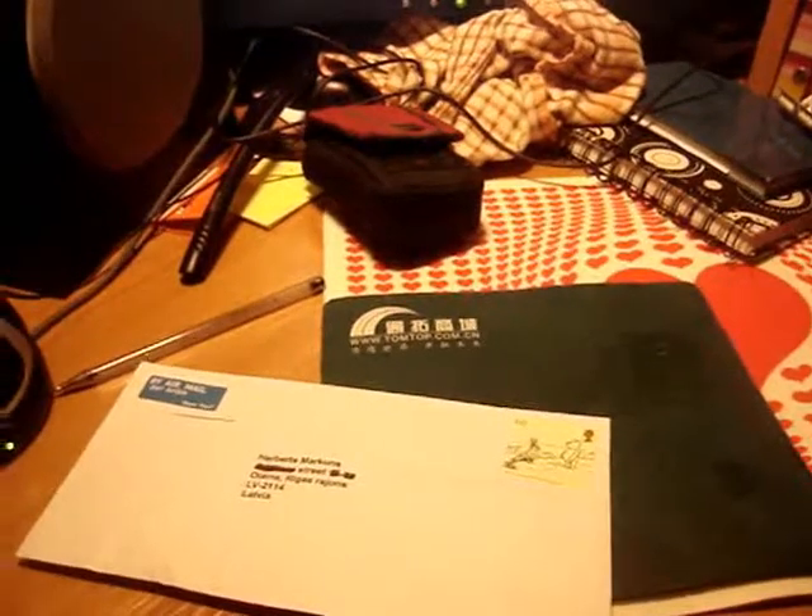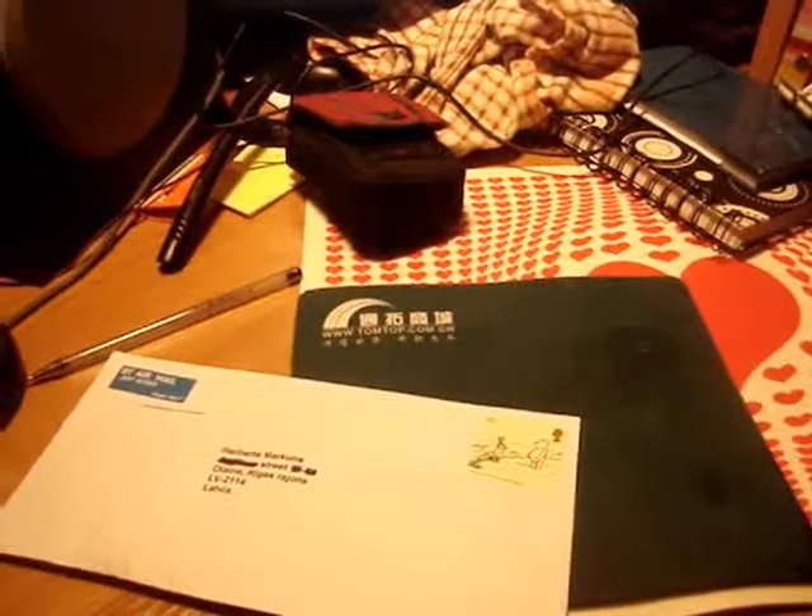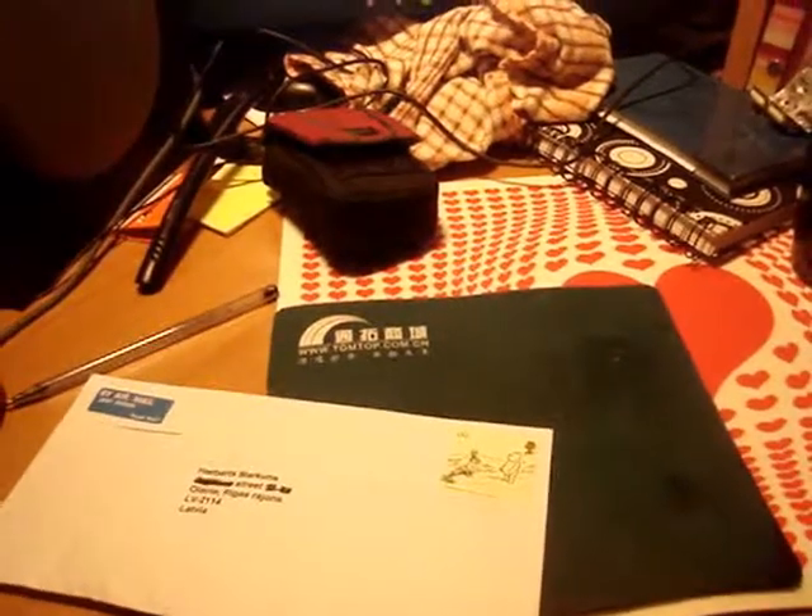Hello, I mean, hi, I'm H, and this is Unnecessary Unboxing, as you can see.